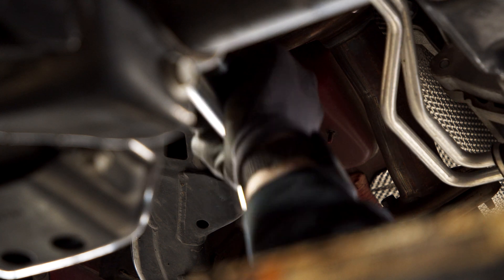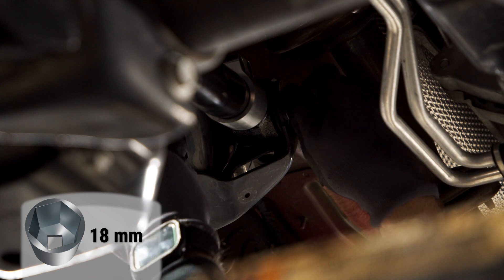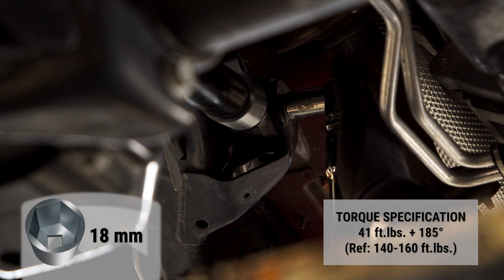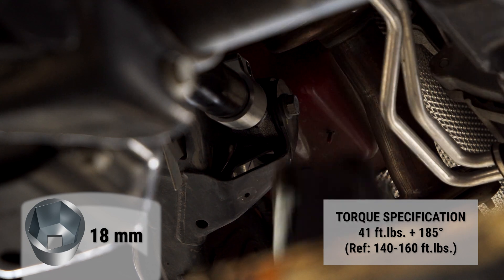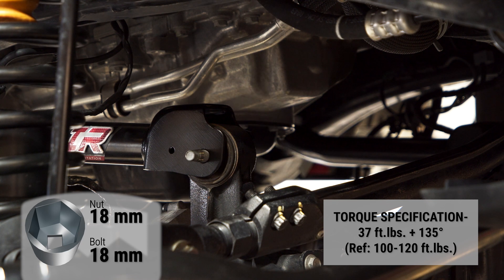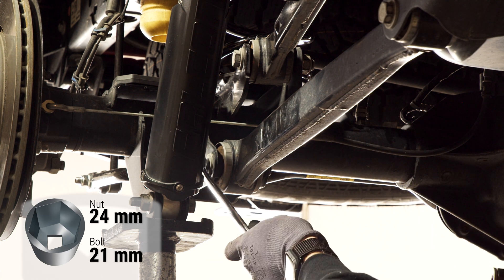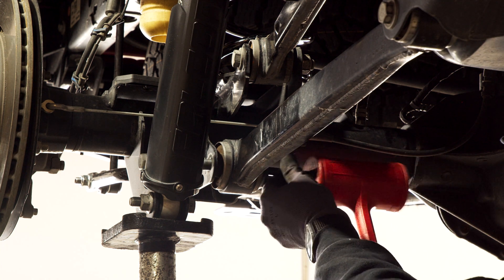Install the front upper Alpine IR control arm. The bolt on the axle end was a little tight coming out, but it's nothing a hammer won't fix.